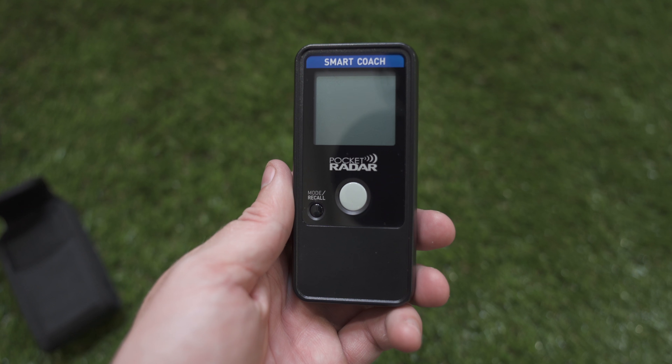We'll go ahead and start up the app, create an account, and I'll show you how to connect the Smart Coach to the brand new Pocket Radar app. I will create another video that will go more in-depth on the app, with real-life footage and real-life usage of both the app and the Smart Coach. But we'll briefly go over the connection, and that will sum up our unboxing video for today.